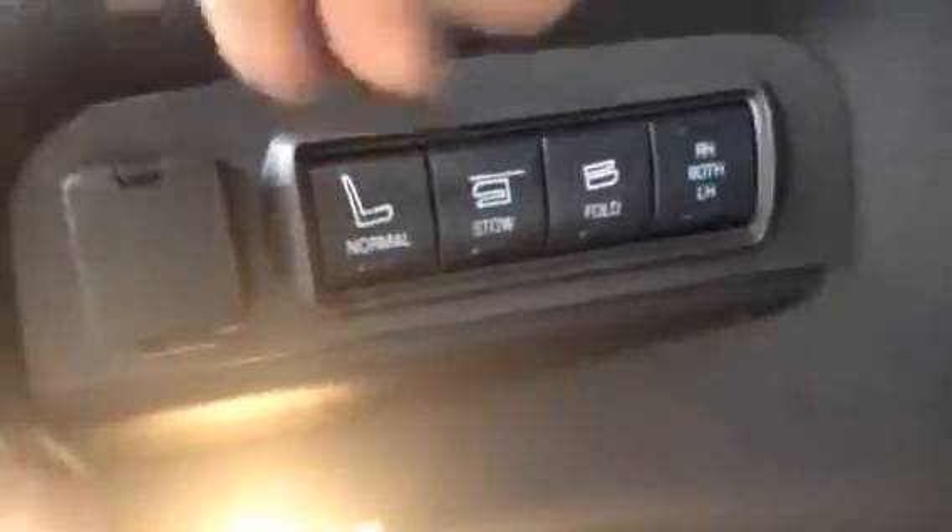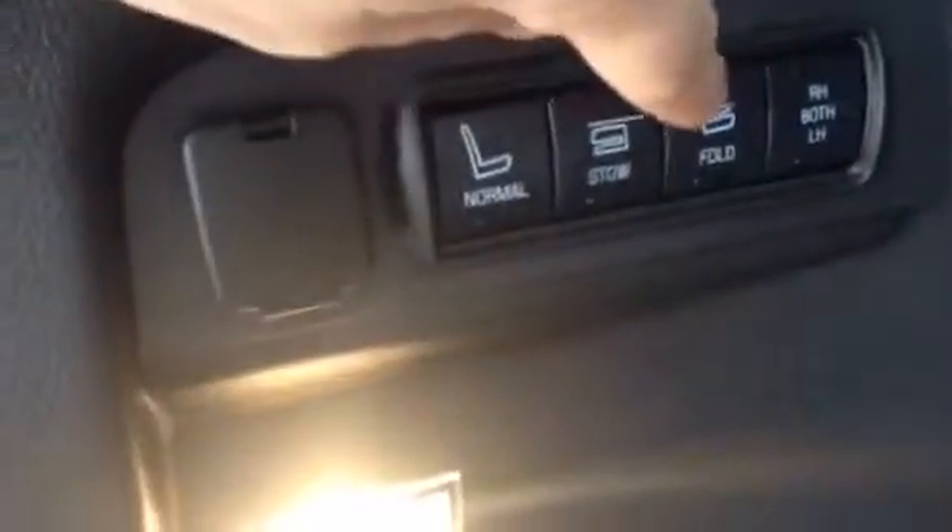I'm going to hop into the cargo area. It does have the power lift option, so this will lift itself right up. Right now you've got seating for seven passengers, but if you ever need to fold down your seats, it does have power seats right here — you can choose the left, the right, or both. This first button will fold your seats up, then hit the other button and they'll fold themselves right down, and you've got all that extra storage space you'll need when you're hauling anything.